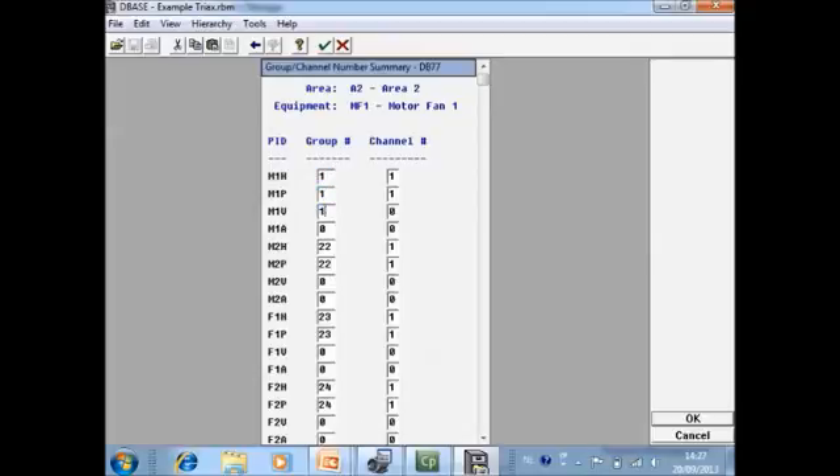We now change this so that motor outboard — plane one — gets group number one, motor inboard gets group number two, fan inboard gets group number three, and fan outboard gets group number four. Horizontal and peak view always get channel one, vertical gets channel two, and axial gets channel three.